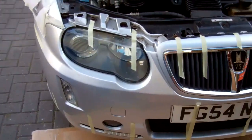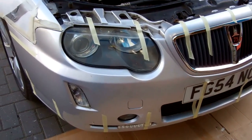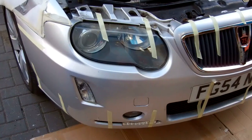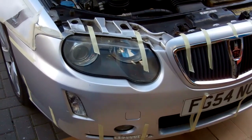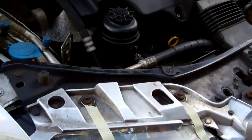We're going to have a video today to show you how to take the front bumper off a Rover 75. It should be pretty much the same on the saloon - this is a tourer we're doing today. The reason we're doing this is primarily to change the headlights, but you may want to do it for another reason.